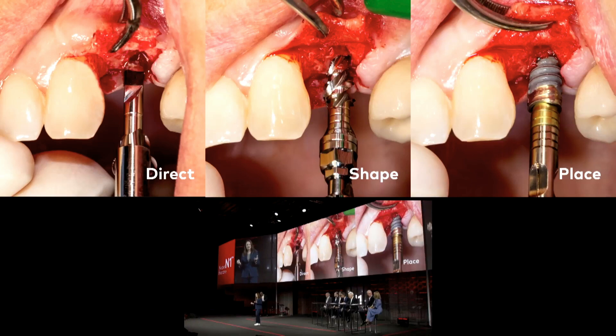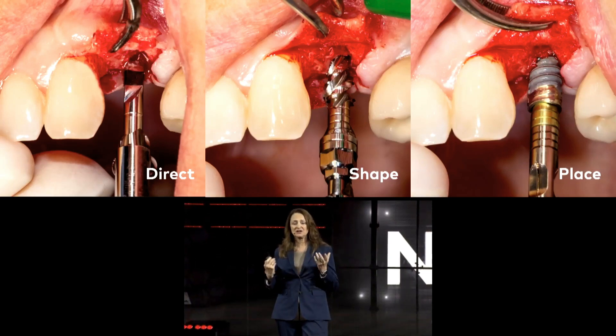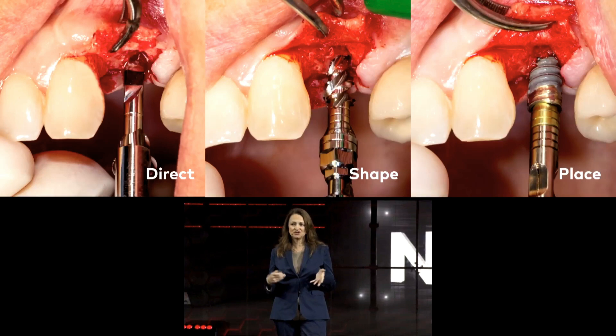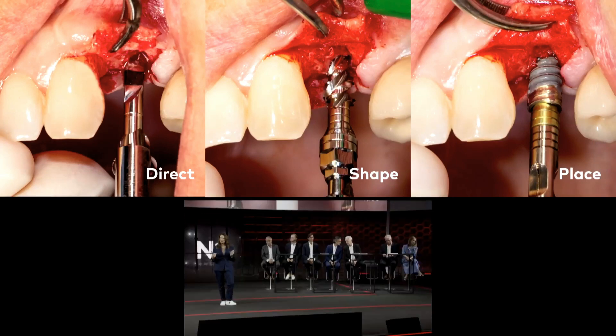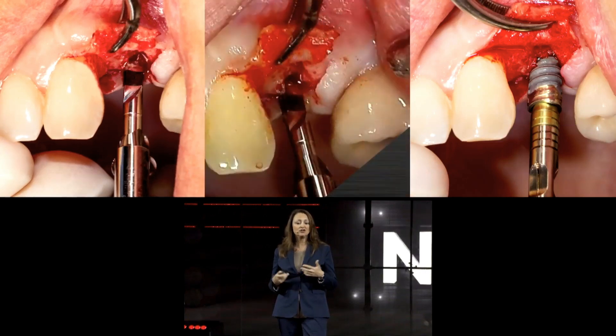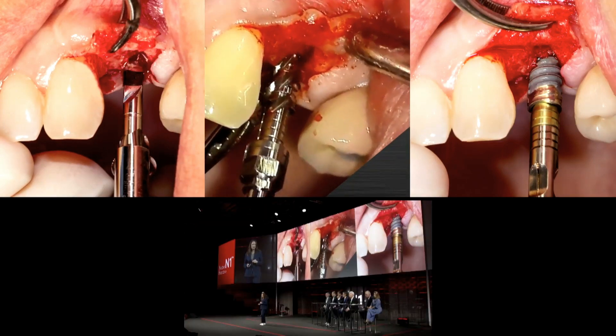Looking at another case — a single tooth replacement — the bone quality was D3 to D4. The biggest advantage is that even as an experienced surgeon who knows about the bone quality, you do not have to worry about it in this protocol, because the protocol leads you to implant placement. You go down with the osteo-director and the osteo-shaper, and if you can fully seat the osteo-shaper, you know you can properly place your implant and will reach primary implant stability.